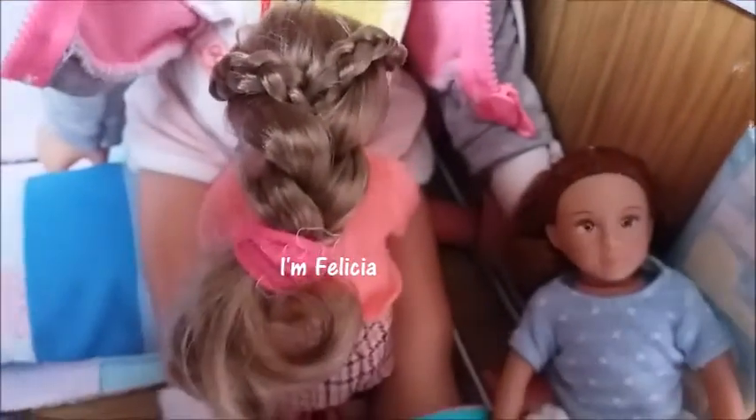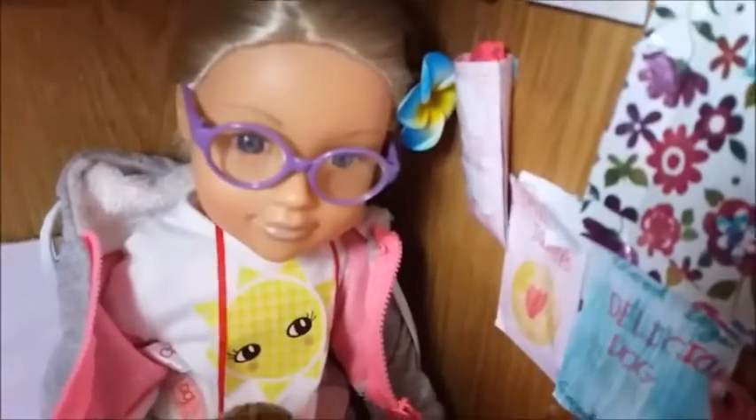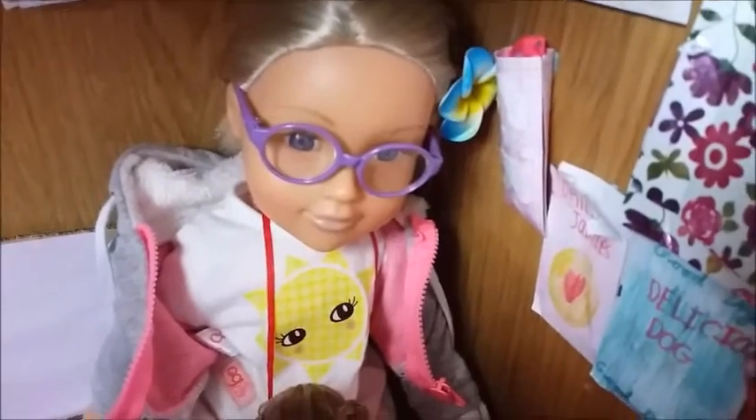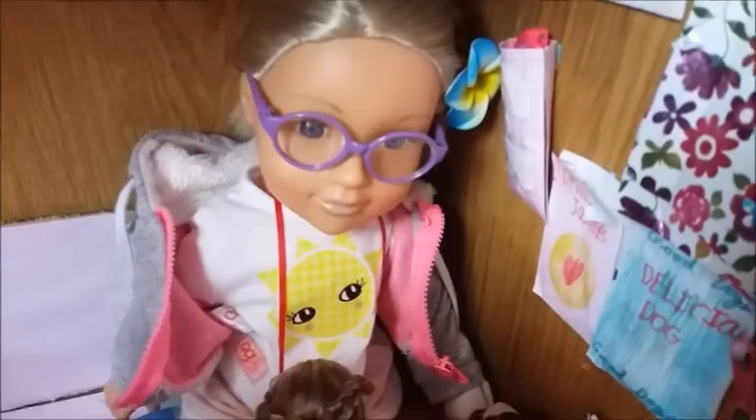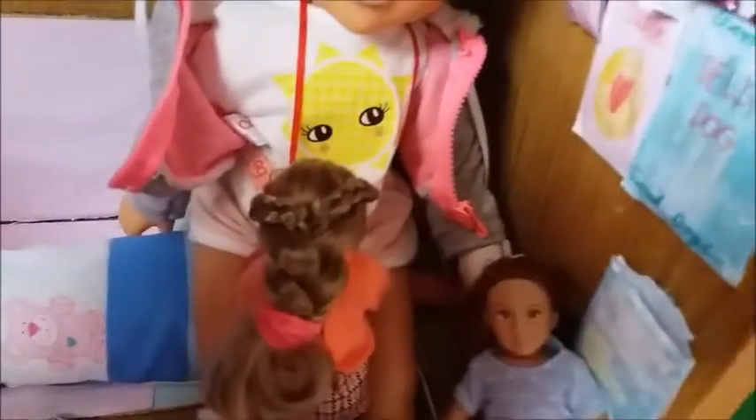We've even done it on Felicia! It was very tricky doing it on a mini doll, but we managed to do it. So if you're planning to do it on a mini doll, you might need to have either tiny fingers, a steady hand, or just a lot of time.